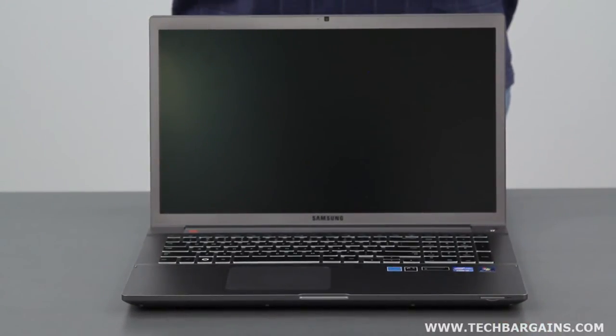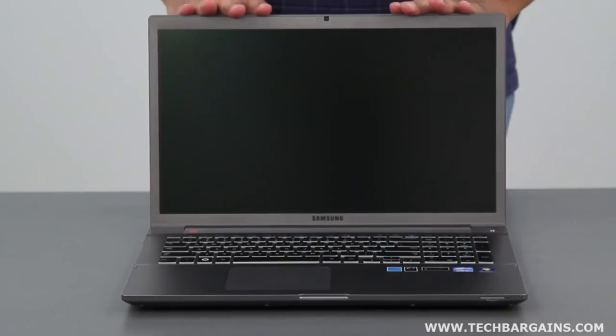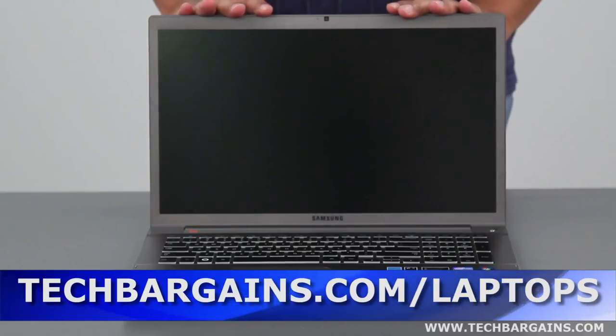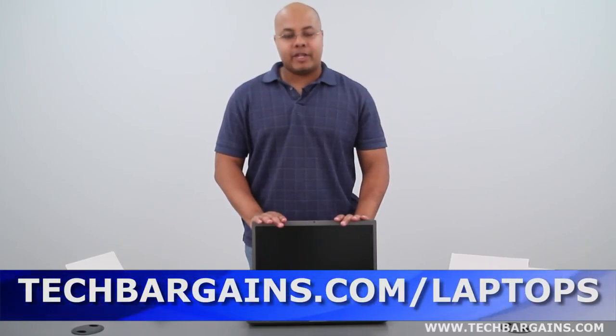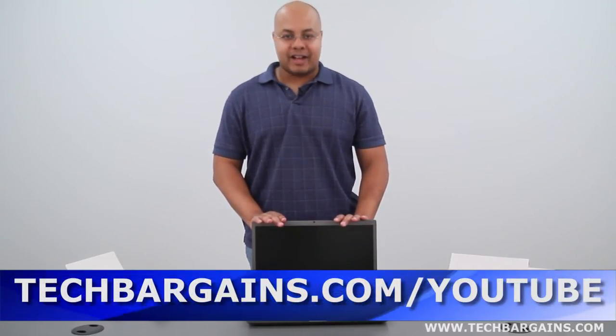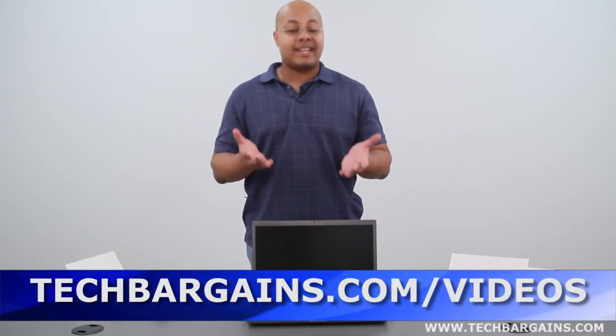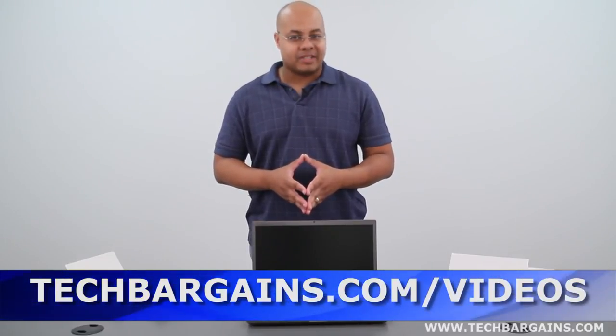Be sure to come back to our website in the upcoming weeks where we'll have a full review of this particular laptop. For the latest coupons and deals on systems like the Samsung Series 7 Chronos, be sure to go to techbargains.com/laptops. To enter our monthly giveaway, check out techbargains.com/YouTube. And to watch our video unboxings, video reviews, and exclusive video features, go to techbargains.com/videos.